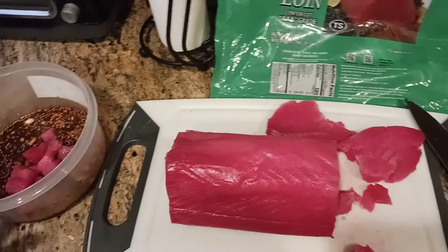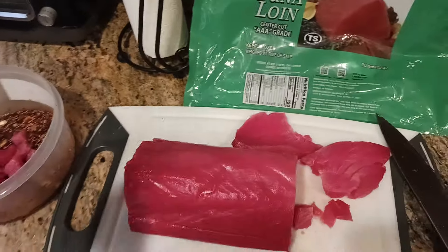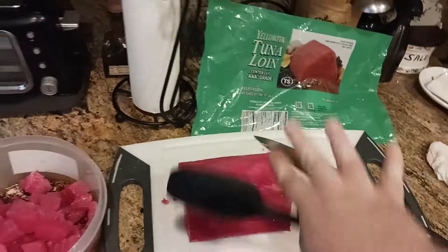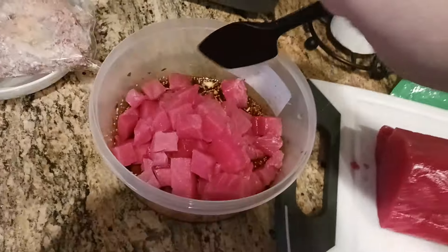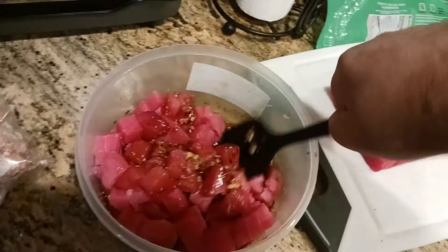Once it's all in the marinade, give it a good stir. I got through about half of my loin, which is about what I planned for this container. Having a good-sized container gives you room to work. I've got way more marinade than I need, so I know I can cut off another two or three steaks, cube those up, and add them in.